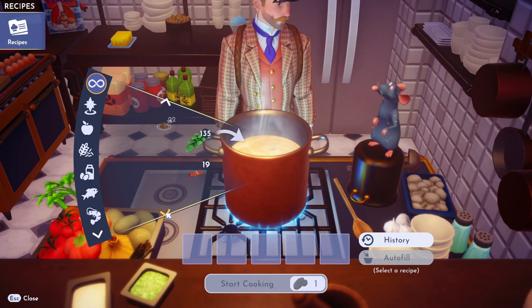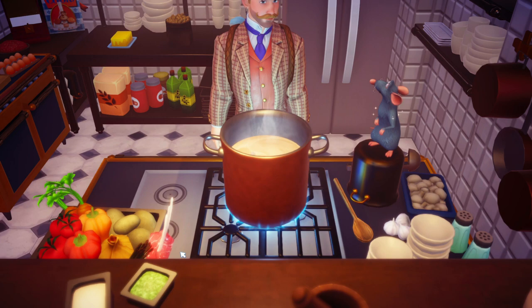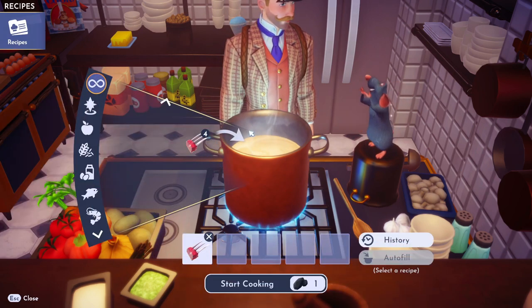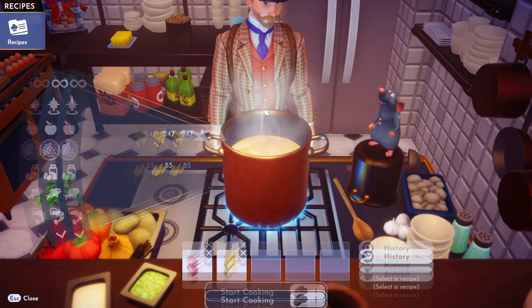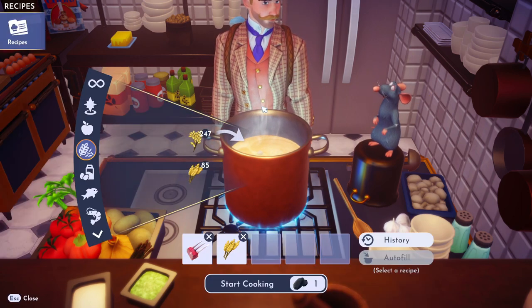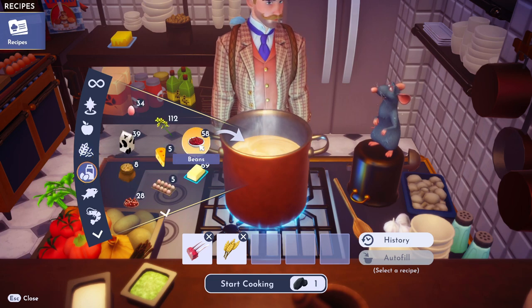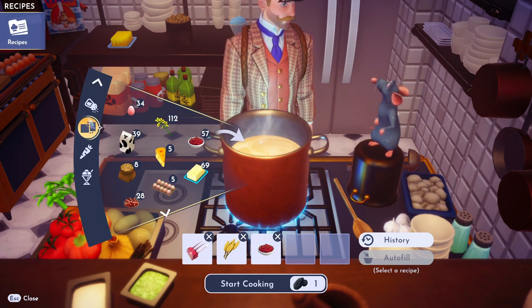So let's go ahead and toss some venison in there. Toss that venison in there, and then we need wheat — grab that wheat, throw her in. And then we need beans. Beans are in the milk section. All right, and then we need cumin — cumin is in the spices.